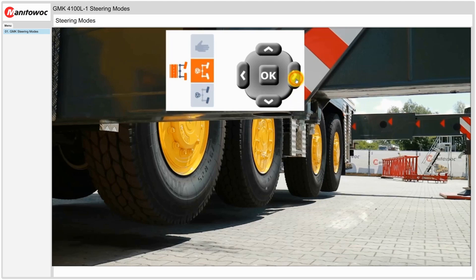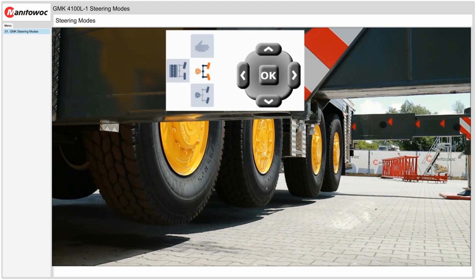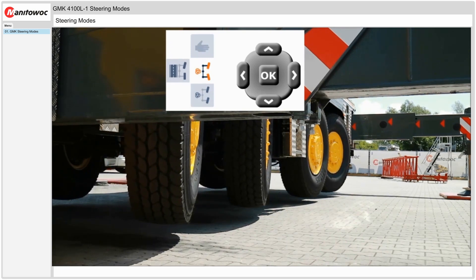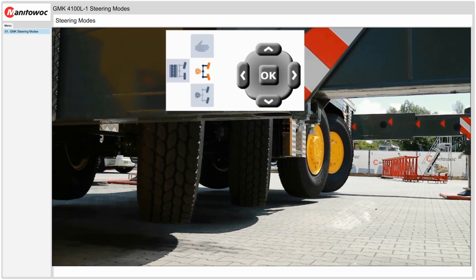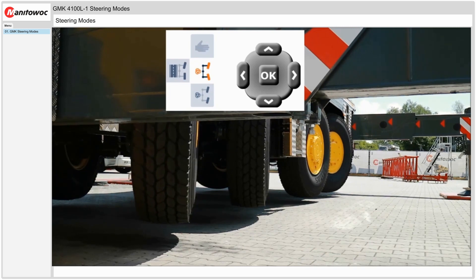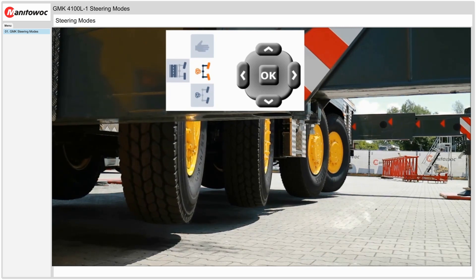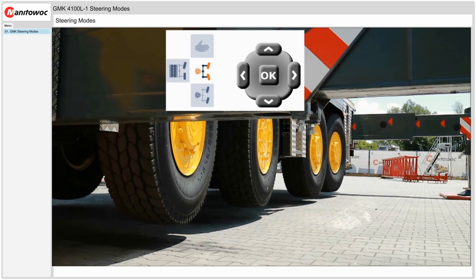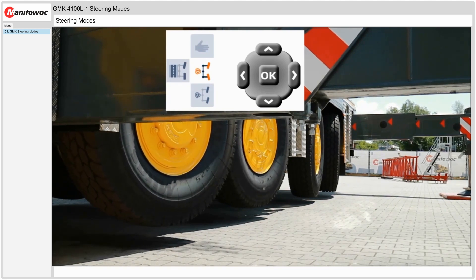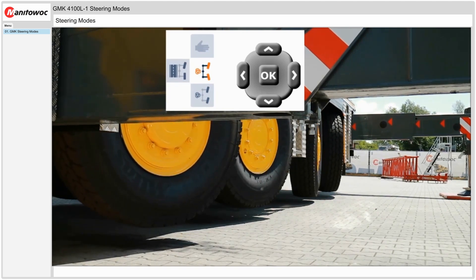Now we will select coordinated mode. We will select the coordinated mode icon and select OK. As we steer the axles left and right, axles 1 and 2 are turning to the left and axles 3 and 4 will counter steer to the right. This is all done using the steering wheel. When we steer to the right with the steering wheel, axles 3 and 4 will counter steer to the left.